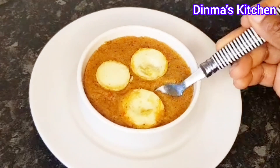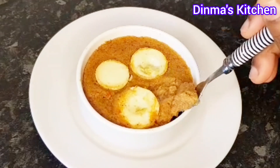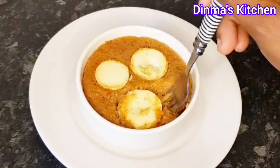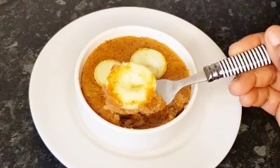This moi moi came out very soft and delicious — so, so delicious! We ate it with custard and also milk. What do you like eating your moi moi with? Let me know in the comment section. Thank you for watching, bye bye, and have a blessed day!